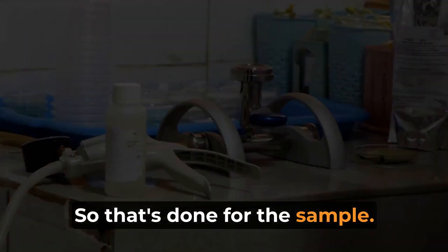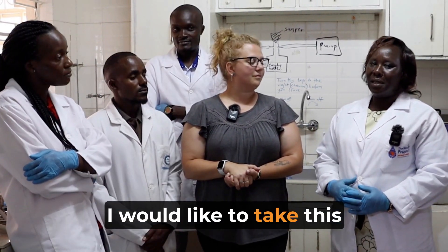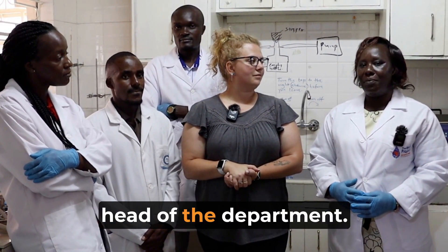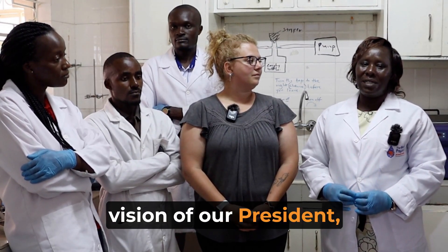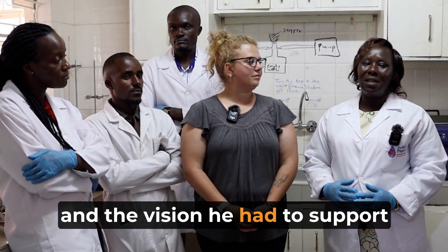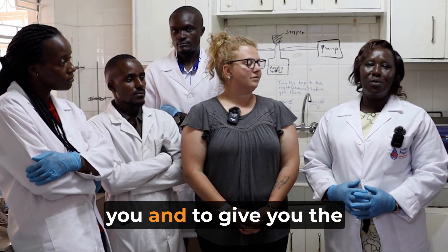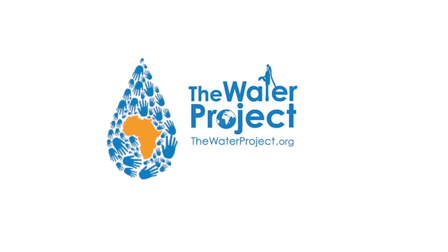Thank you so much for having you in our lab today. I would like to take this opportunity to thank my colleagues Isaiah, Eva, and David for the good job you are doing and your support as I head the department. This lab looks like this because you have given us the support. We thank God because of the vision of our president that we are able to stand in and support him to achieve the goal and vision he had to support communities to get clean water. We really appreciate and we pray that God will expand and bless you. May God bless you so much. Thank you.